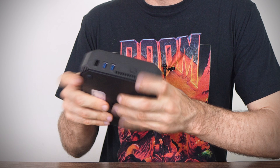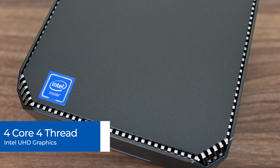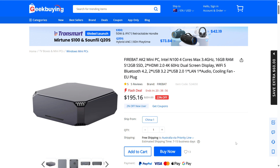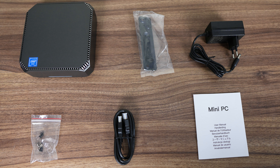Geekbuying sent me the Firebat AK2+. The only difference between it and the Camrui is the startup screen. This AK2+ is a very plasticky box that flexes and creaks all around, and definitely feels as budget as it looks. Inside is Intel's most common ultra budget CPU, the Intel N100 — four cores, four threads with UHD graphics. It comes in at $195 US for the 16GB RAM, 512GB storage model on Geekbuying, with discounts available in the video description. It comes with a VESA mount, power supply, screws, and HDMI.